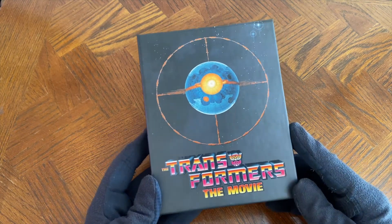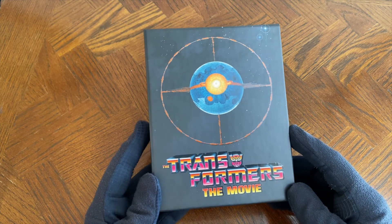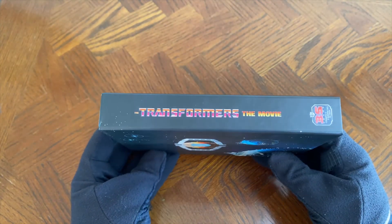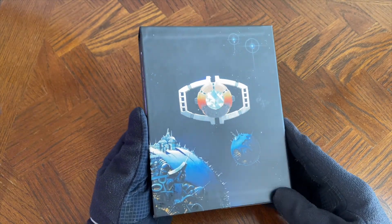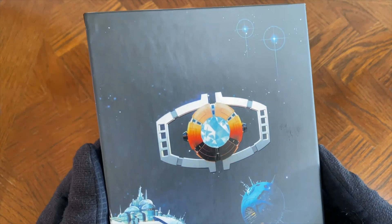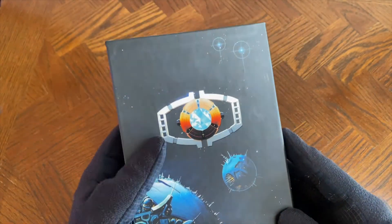So let's look at this now with the cellophane off. We've got a bit of a spot UV finish on the Transformers logo — you can see that shining in the light there. I really like that. As we go to the side, the spine once again. Here's a look at the back — got a nice spot UV finish on the Matrix there. I really like the minimalist inspiration for this, actually. It works really well.